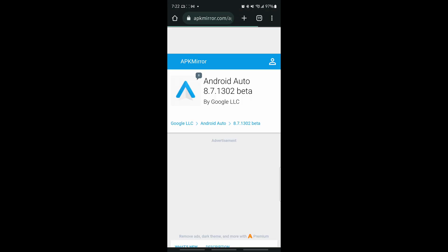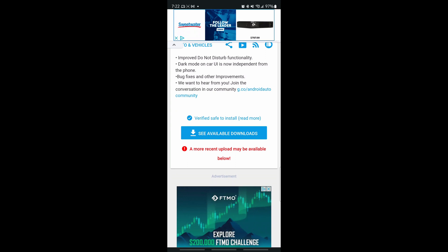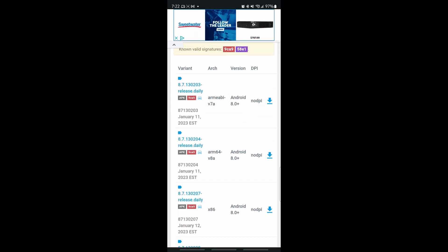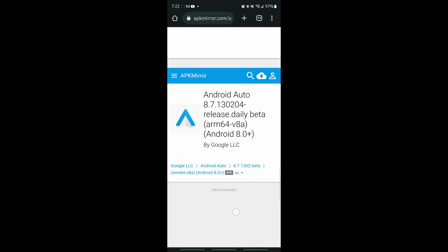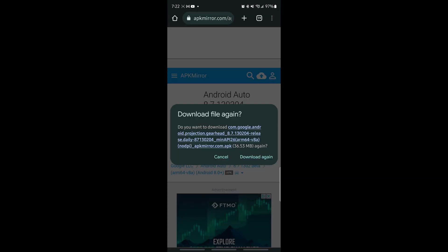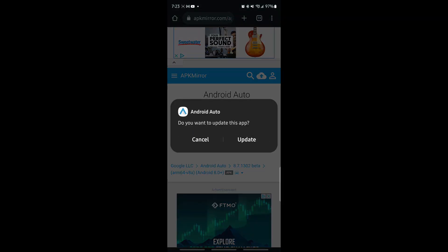It opens Android Auto 8.7.1302 beta. If you're wondering about not being a beta tester — you don't need to be a beta tester to enable this feature. You have several variants depending on your device, but I would advise going with the second one: the ARM64-V8A. This will mostly work with a lot of smartphones, especially Samsung. Open that, tap 'Download APK', let it download, then tap 'Open' and it will ask if you want to update your app. Tap update and that is all.